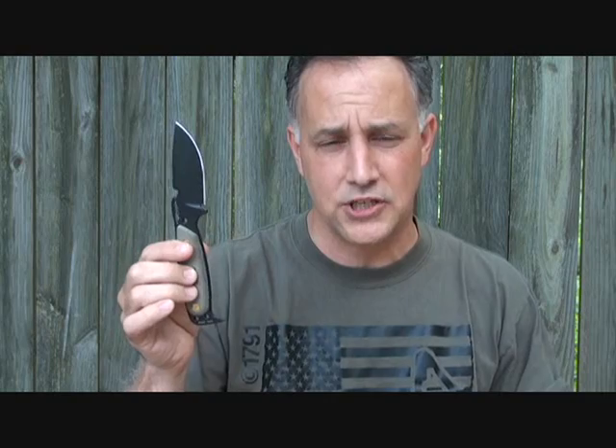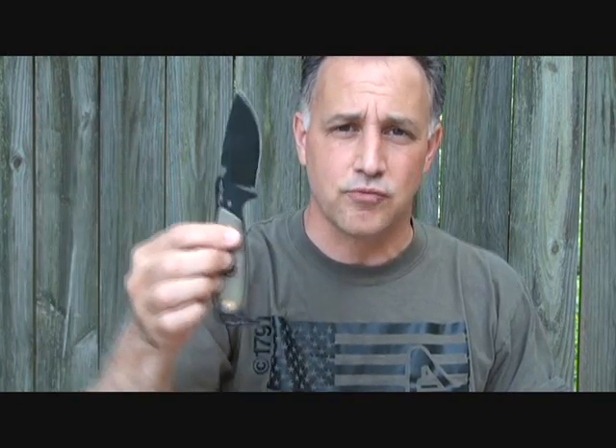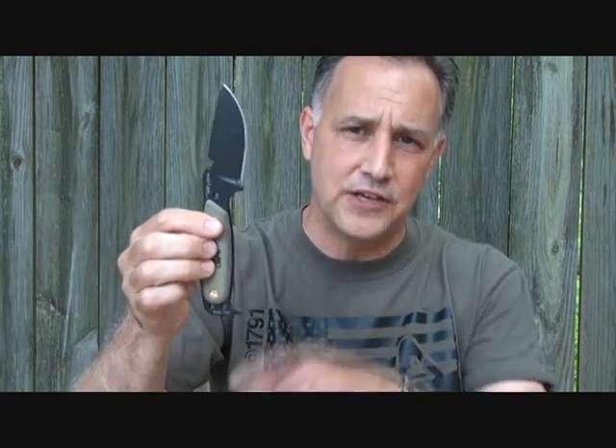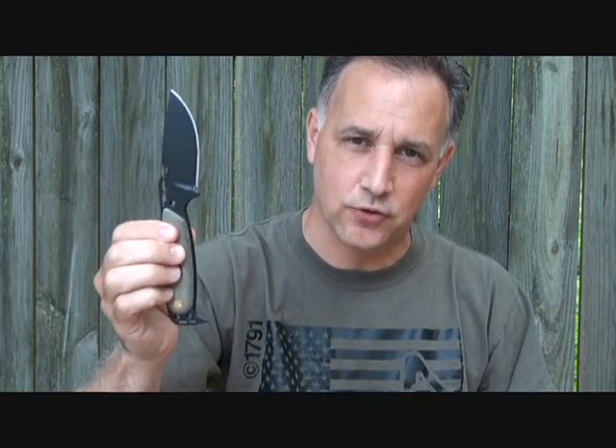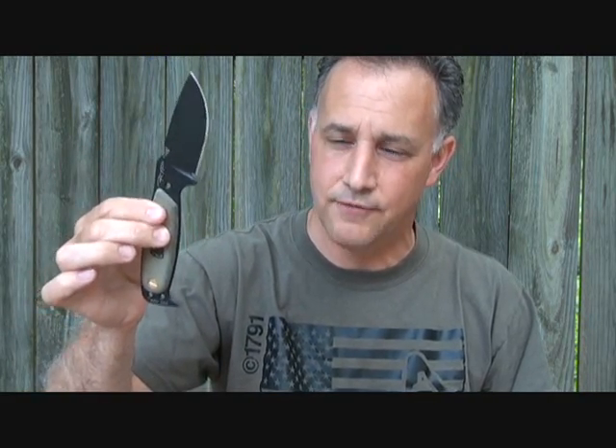S.E. Knives is formerly RAT Cutlery, still owned by the same guys who started it — they have Randall's Adventures and do all kinds of survival training all over the world, especially in Central and South America. This was a collaboration using some of S.E.'s original blade design with Robert Pelton's added features — things he noticed were needed in a real hostile environment situation. We're going to take a look at this unique fixed-blade knife, which also comes in a folder.